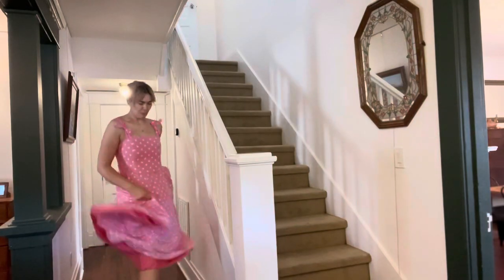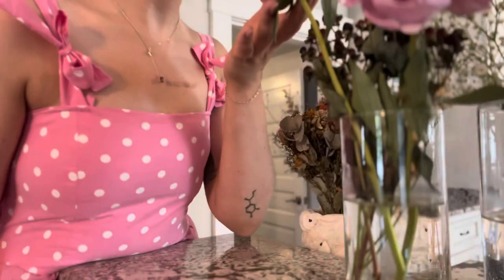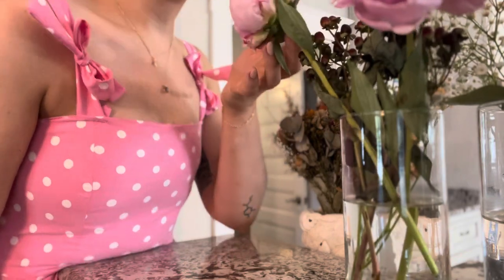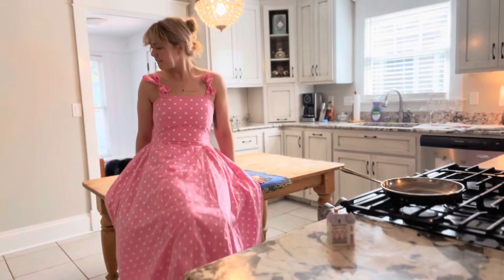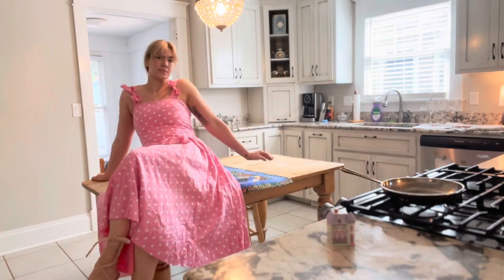Today I'll be showing you how to make this dress inspired by the Barbie movie coming out this summer. This dress ended up being really simple and really fun, so it would be a great starter project for anyone who's excited for the movie.